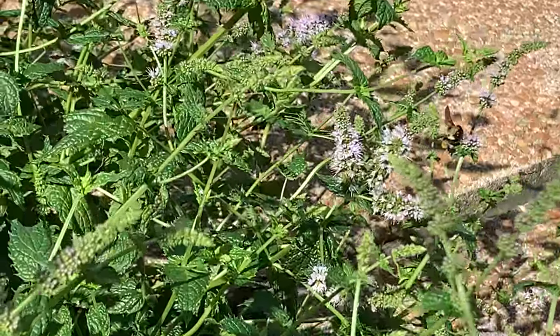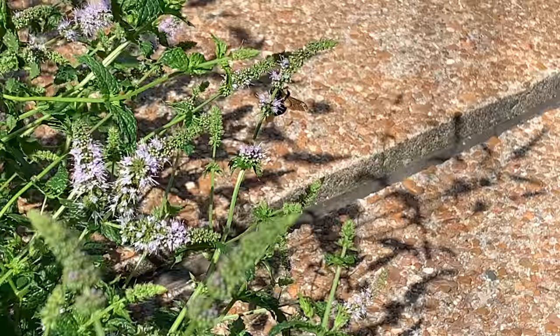If I can get closer, you'll see some pollen baskets on his hind legs. And that's how they cross-pollinate.